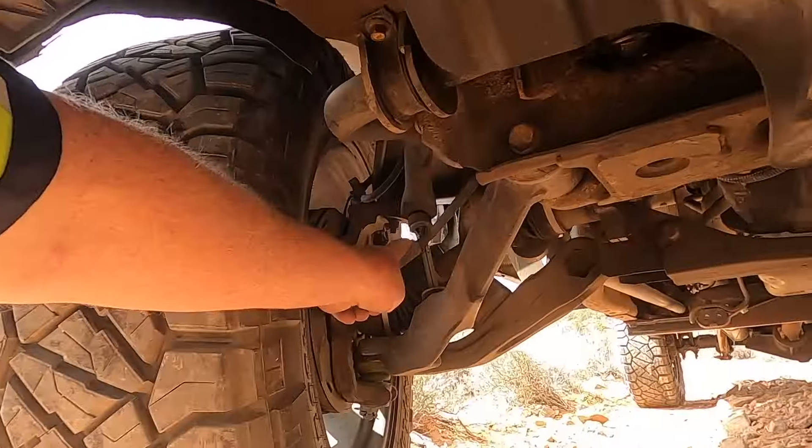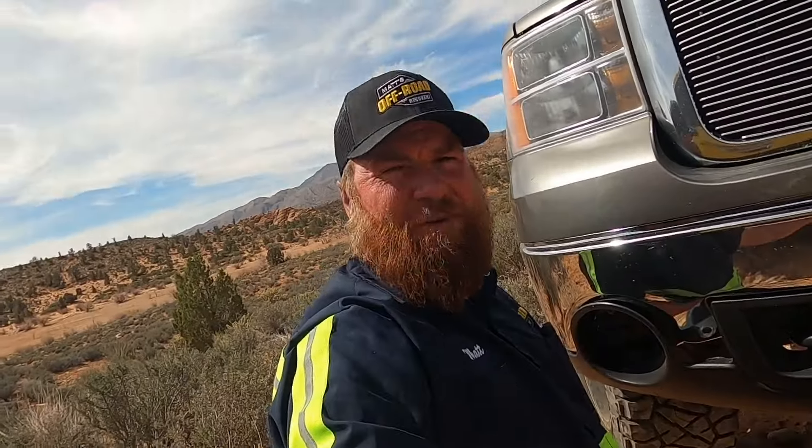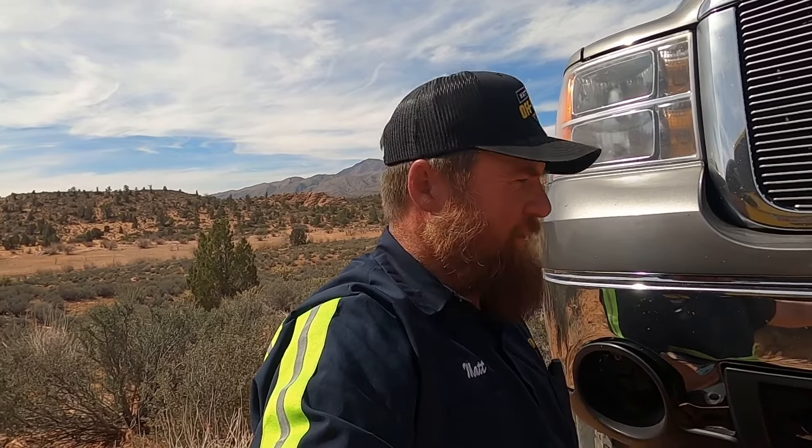You can see right here, this is where the tie rod bent. We're going to take that off, straighten it, and then put a little reinforcing sleeve on it. Hopefully that works and then we'll drive it out of here.